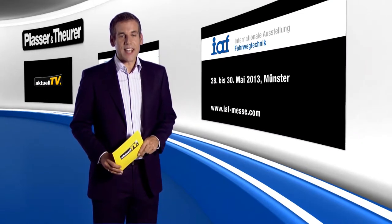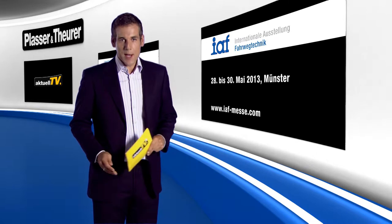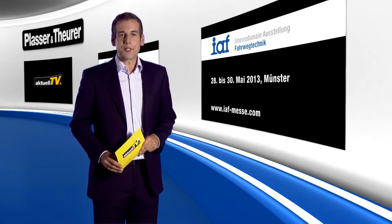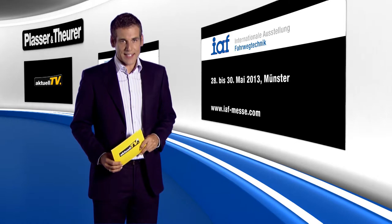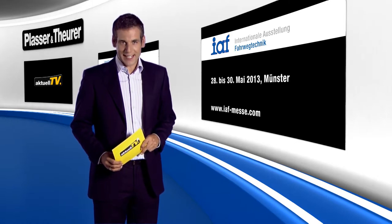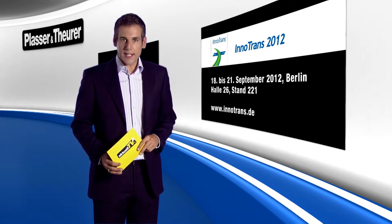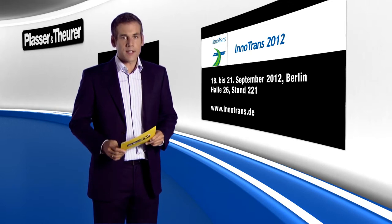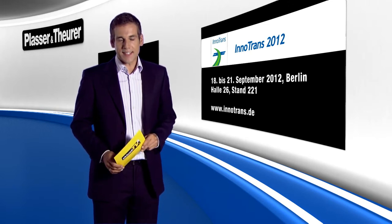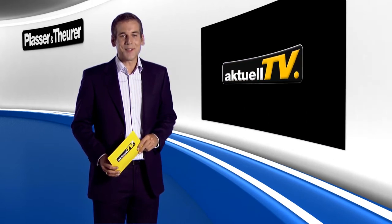Two reminders: the next International Exhibition for Track Technology will be held in Münster from 28th to 30th May 2013, and Plasser and Theurer will again be presenting an extensive array of machines and innovations from the track maintenance sector. And before that, InnoTrans 2012 in Berlin — from the 18th to the 21st of September, you'll find us in Hall 26, stand number 221. Thanks for your interest and goodbye. Auf Wiedersehen.